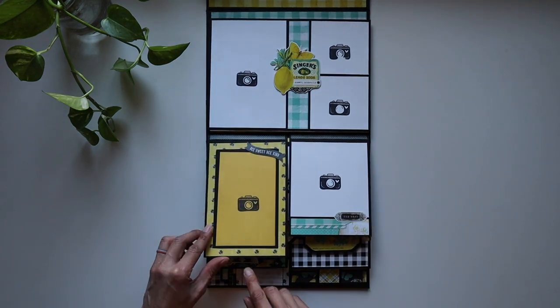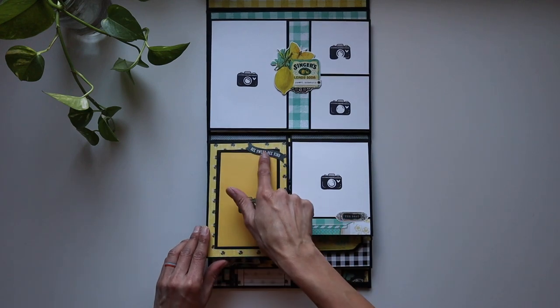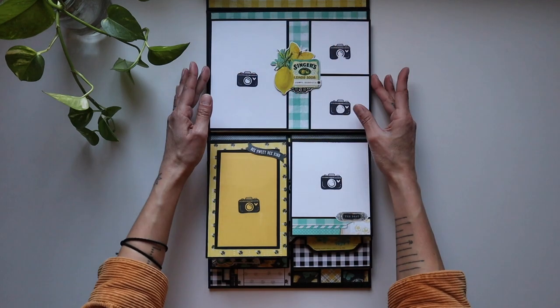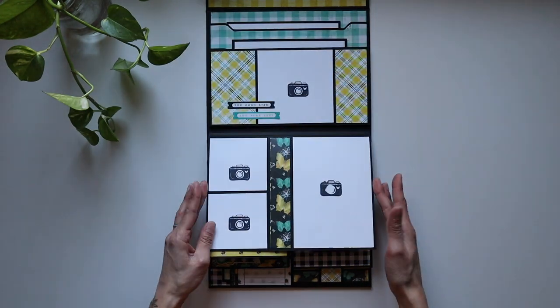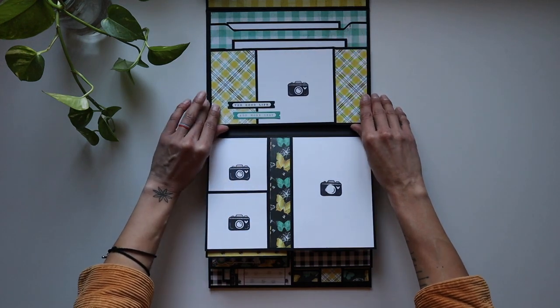Beautiful acetate right here. Access with this at the bottom. 'Be sweet, be kind' — oh, that's adorable. Again, picture spots — and look at this spread. Do you think we're done yet? Nope, there's still more. Love this. The Good Life 'Add More Zest' right here. Cute little stickers she put there.